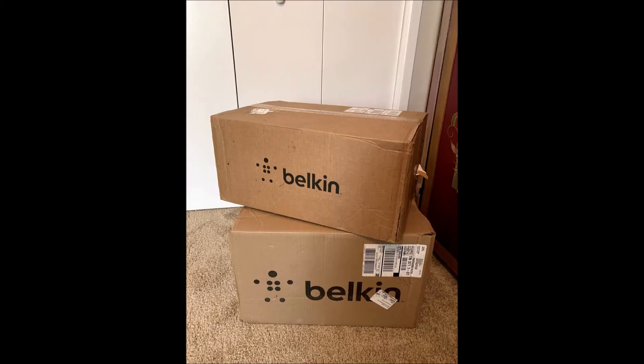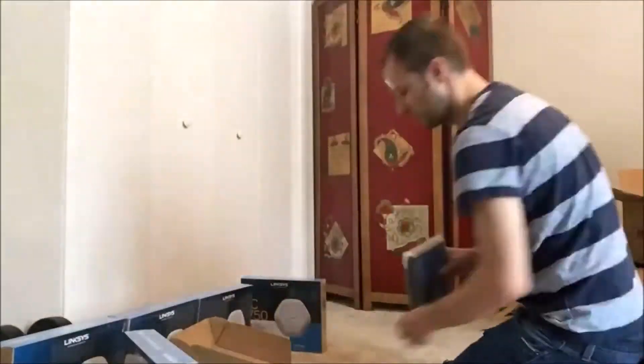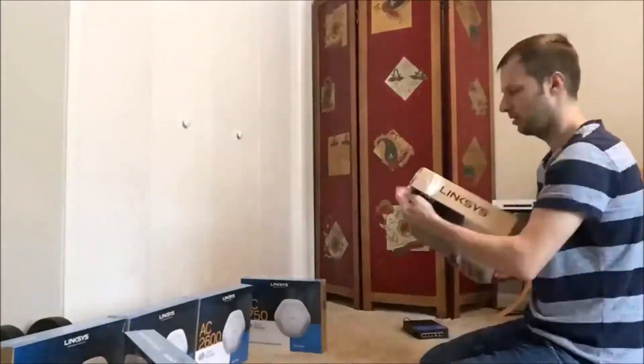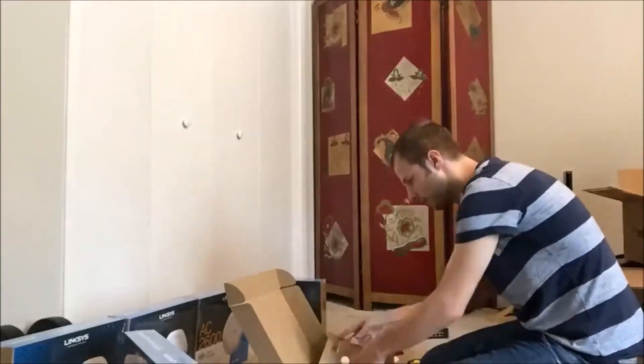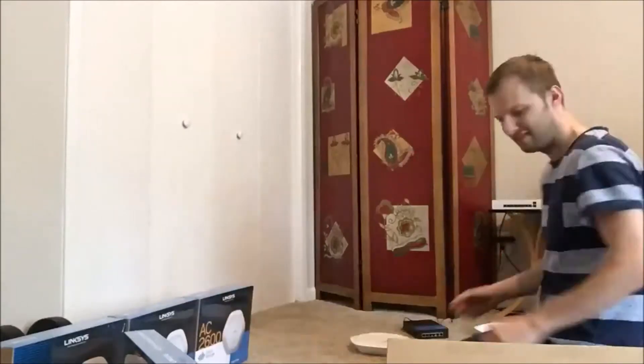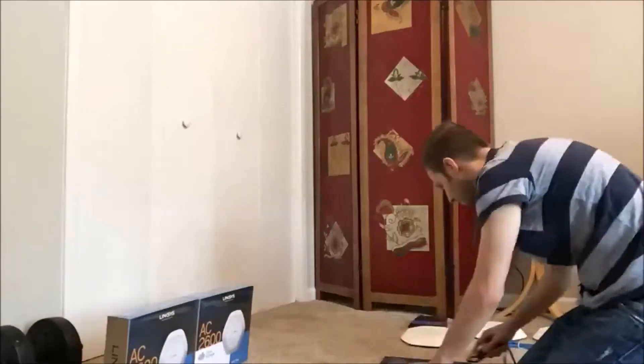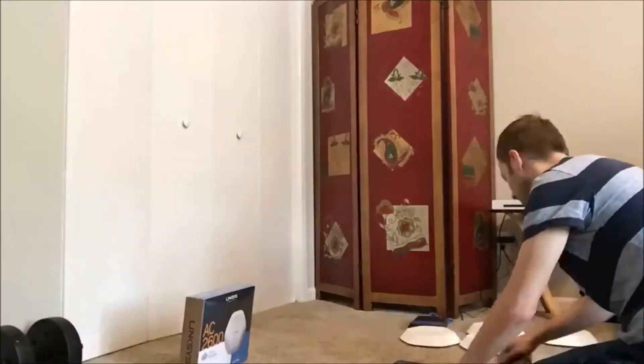It came in two separate boxes. I'm just gonna do a voiceover as I show you the different clips. So right here I'm kind of unboxing everything, setting them all out, see what's in the packaging. It takes a little time at first but once you start doing it, unboxing is quite quick as you know what to expect. The Linksys 1750s are very light and the EC 2600s are more hefty.